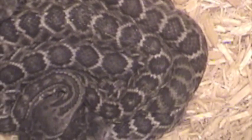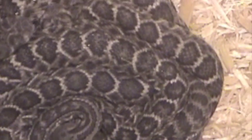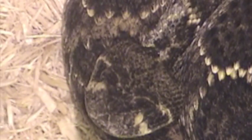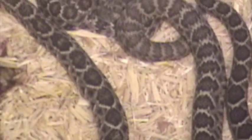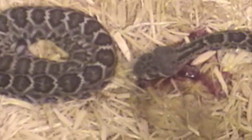There's the one that just poked his head out there — the one that's moving around. And there's Mama again. I'll clean this cage out, but then we'll leave these babies with the Mom until they shed. Then we'll separate them and offer them food.